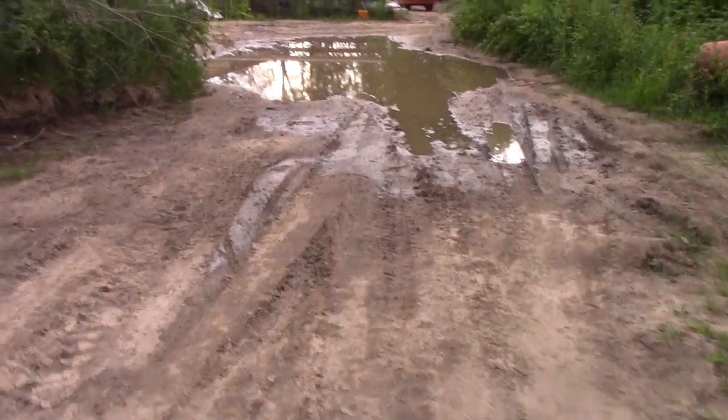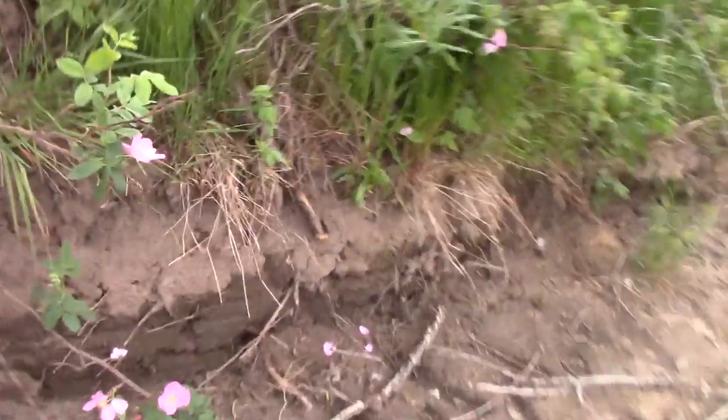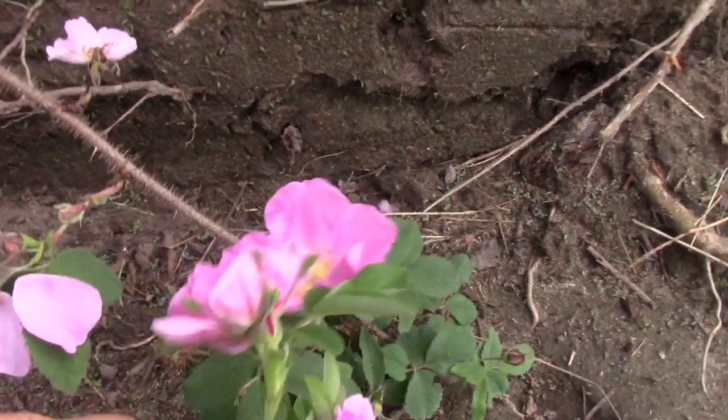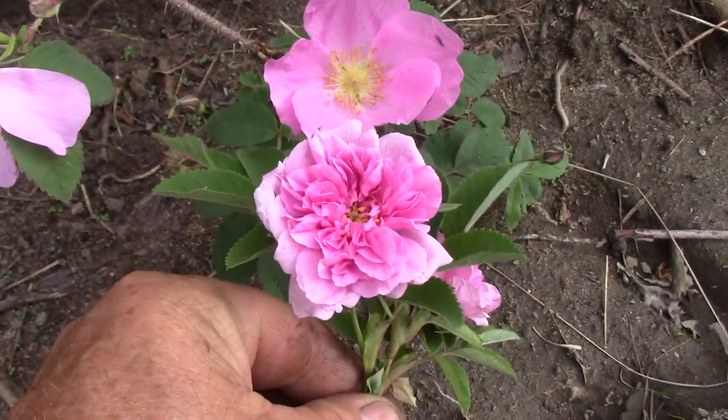Here's the wild ones right here — I'm going to show you the difference. So there's a wild one — one, two, three, four, five petals. Five petals. Here's the tame ones. See the difference? So the wild one — tame one.